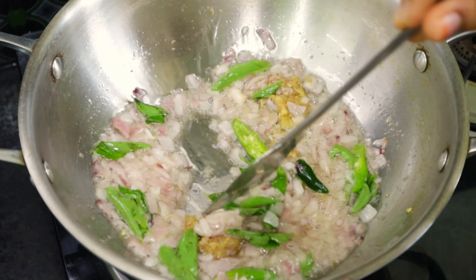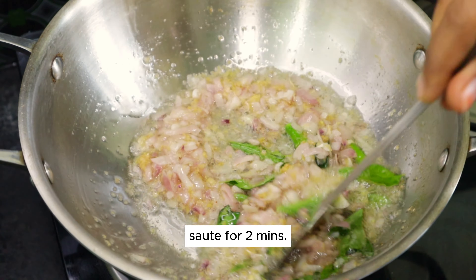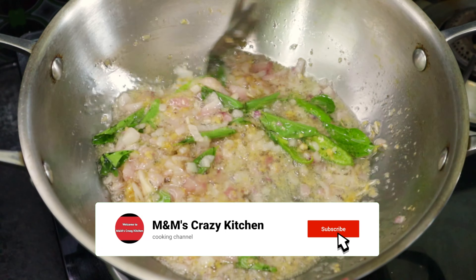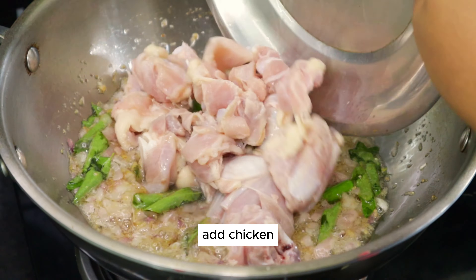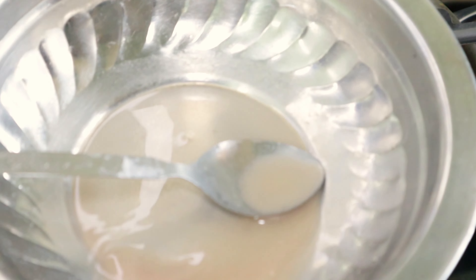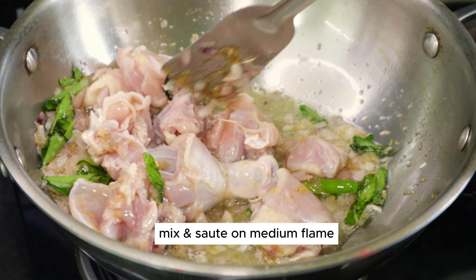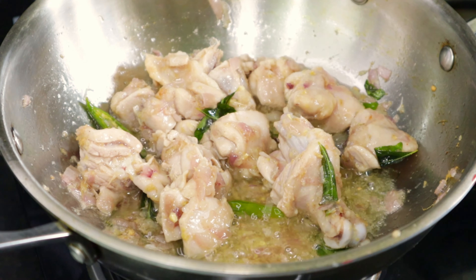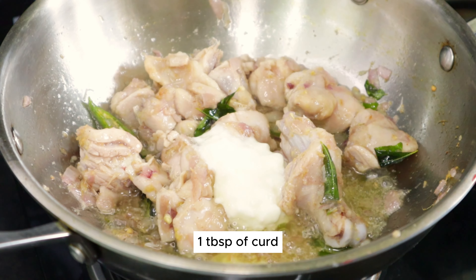Now fry it in low flame. Fry it in medium flame with chicken pieces. Fry it in low flame with 1 tablespoon of rice.